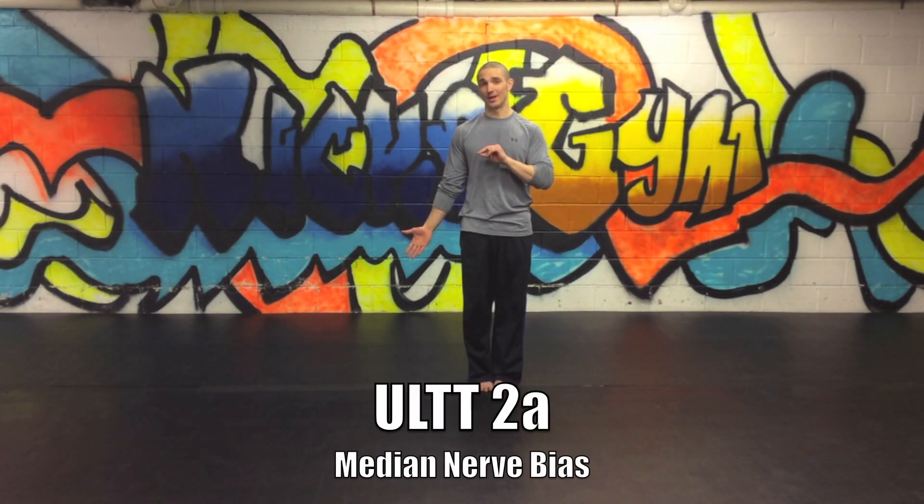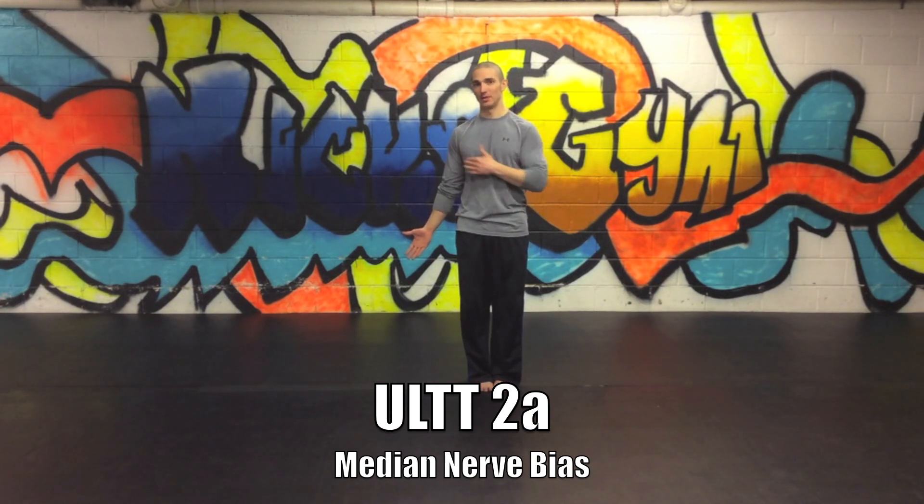That doesn't necessarily mean it's pathological — it just means the nerve is getting a stretch with that movement, so it would be a good idea to do some of these exercises. That's upper limb tension test 1. Upper limb tension tests 2A and 2B: 2A is again a median nerve bias.